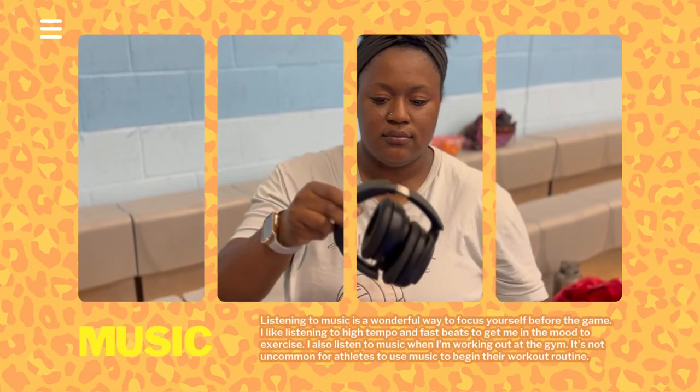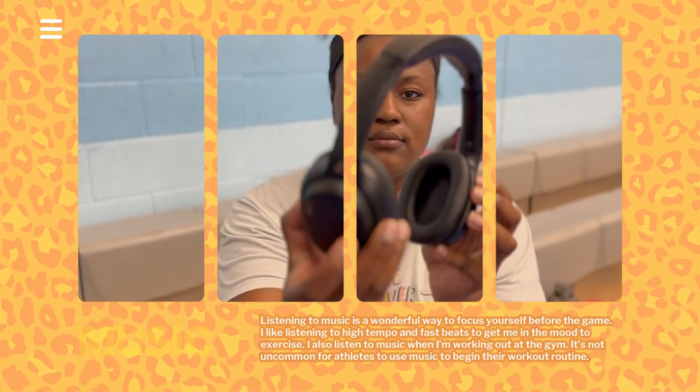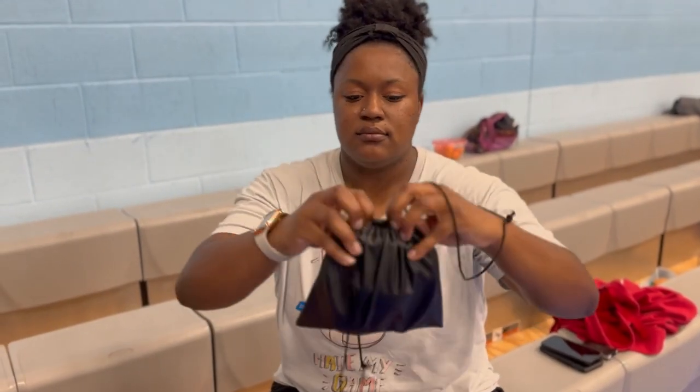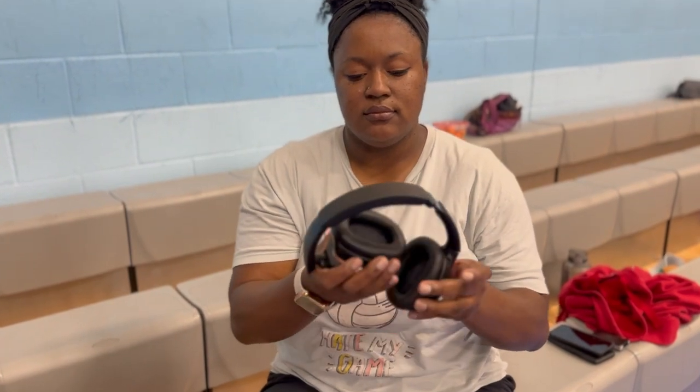One thing I've talked about over the years is listening to music. I enjoy having a playlist or routine that I can use when I'm getting ready to play a game. I listen to music in the car, I listen to music before I play, and these headphones are a great way to do it.